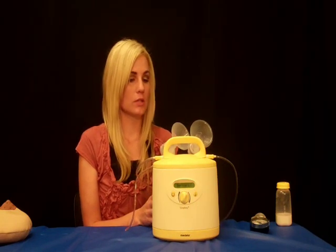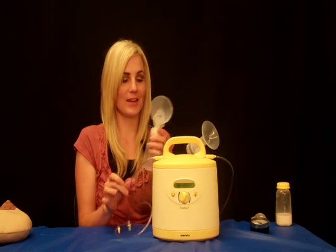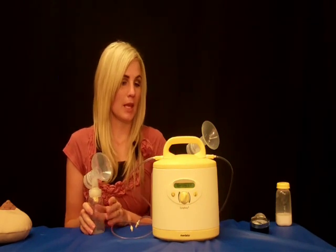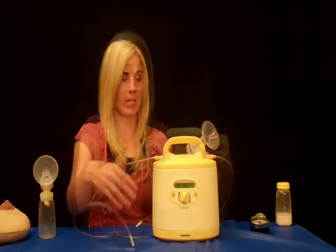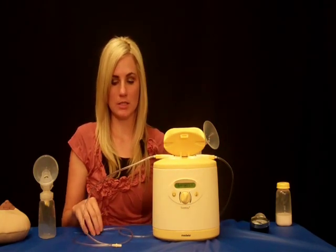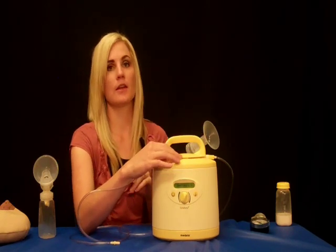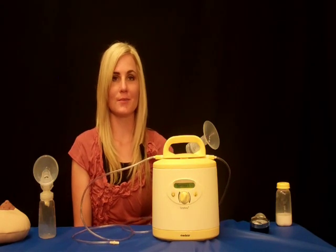After you have completed pumping and it is time to clean, make sure that every time, anything that has touched the milk, you clean it with hot soapy water. It can also be boiling water or dishwasher. If you do have milk that goes inside the tubing, you want to make sure you wash that. The way you air dry the tubing is quite simple — after you have steamed it, boiled it, or cleaned it in hot soapy water, you simply place it back in and turn on the pump for two to three minutes and it will dry it. Make sure that before you store any pieces, it is completely dry. You don't want to store any wet pieces.